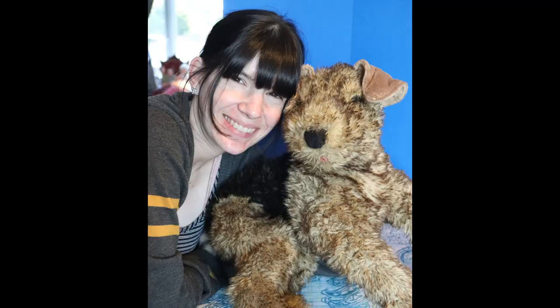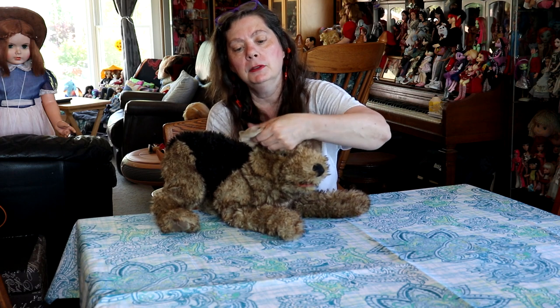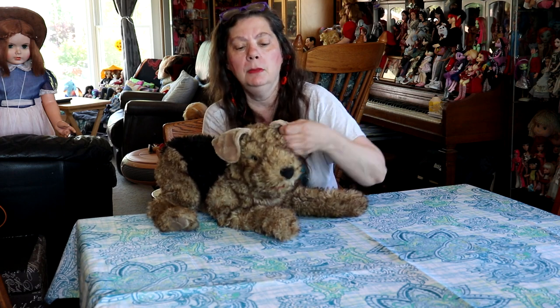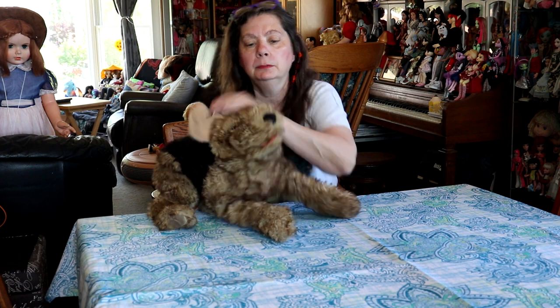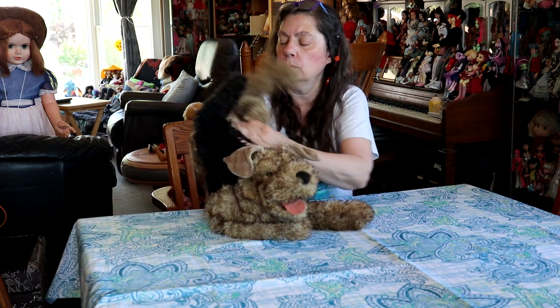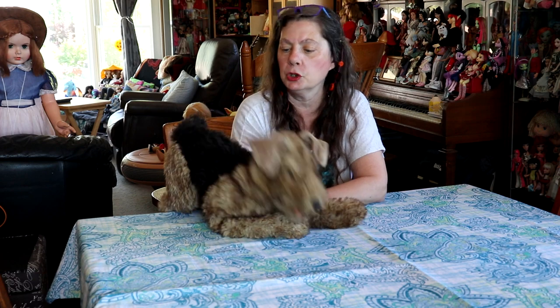He's got these cute little ears, but you can't do anything with them. Feels like there's something in there that wants to make them stick out a little bit — it's a little bit of extra fabric. When you're doing him, all you can do is his face. But he looks so cute and he's got a cute nose, and you can just brush him.